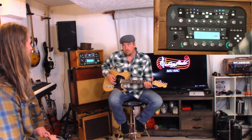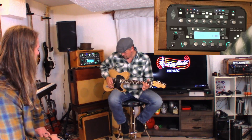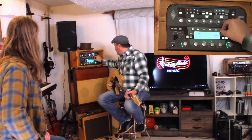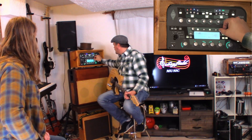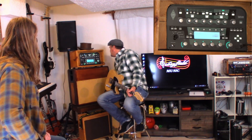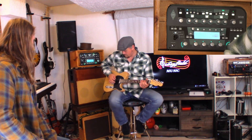That's a high output neck pickup, man. I've got this one that I've had in here a little bit — it's called Country Fun. Ready? I'm going to get a slapback. It's a slapback.